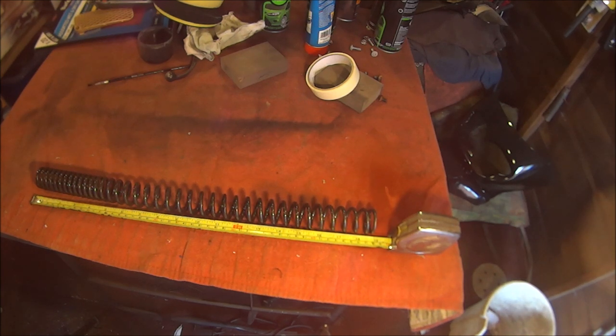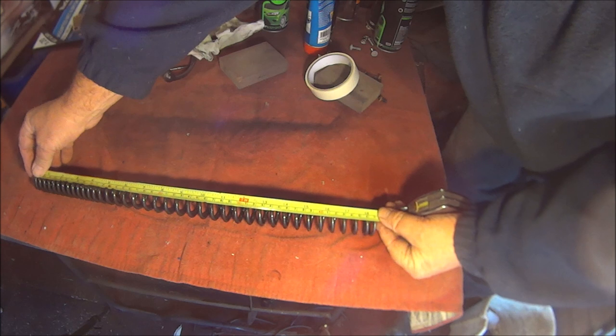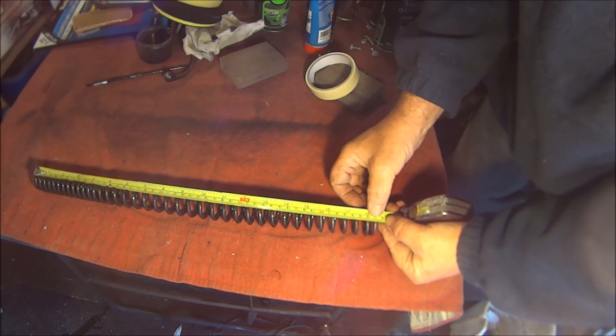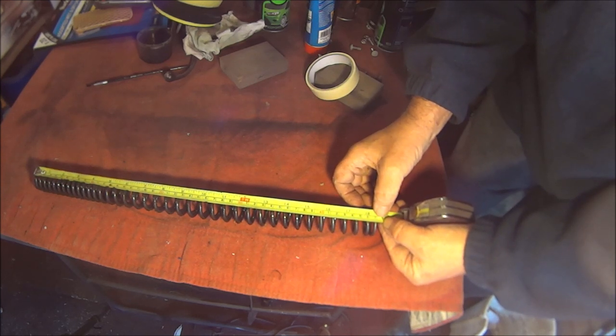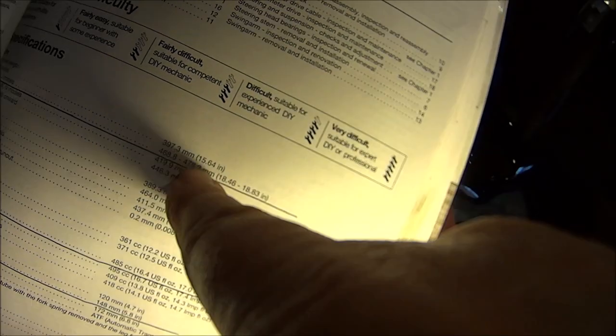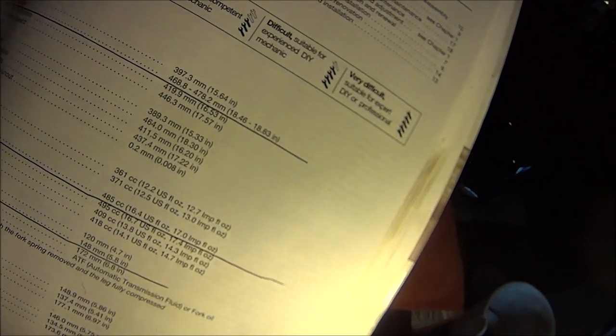Mine is the CBR1000F - the H model. The spring length should be between 468.8mm and 478.2mm, which in inches is 18.6 to 18.83 inches. Let's measure it - 40, 42, 44, 47 - mine is about bang on 47 centimetres. So yes, just checked it - 468 to 478 and mine is 470mm. So mine is within spec.